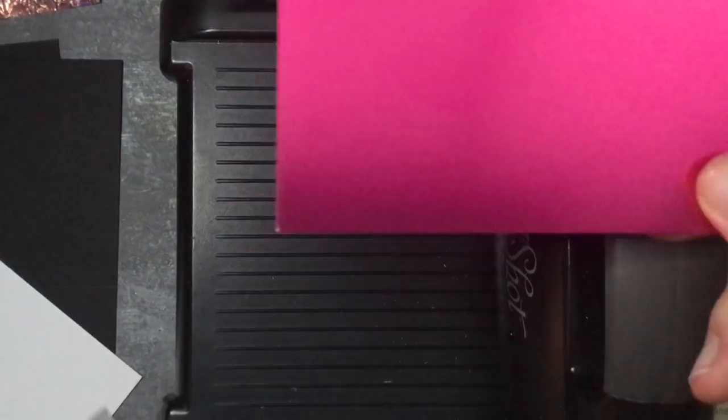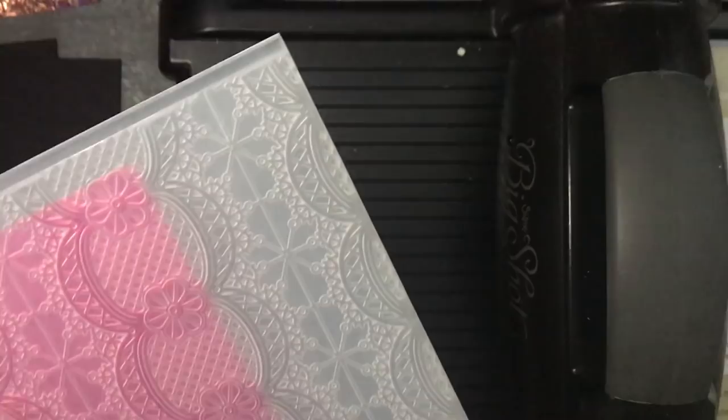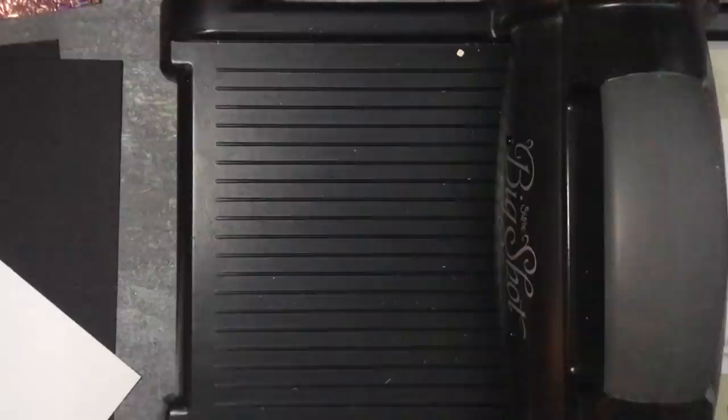You can see it's a nice matte finish to this one, but the other one is obviously a shiny finish. I just need to line that up and run that one through as well. And let's have a little look at this one - there we go, look at that one there as well.